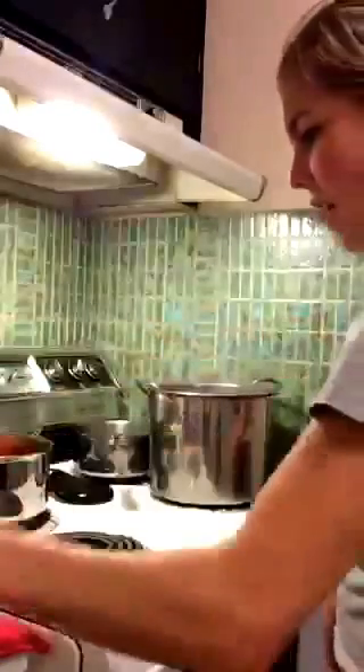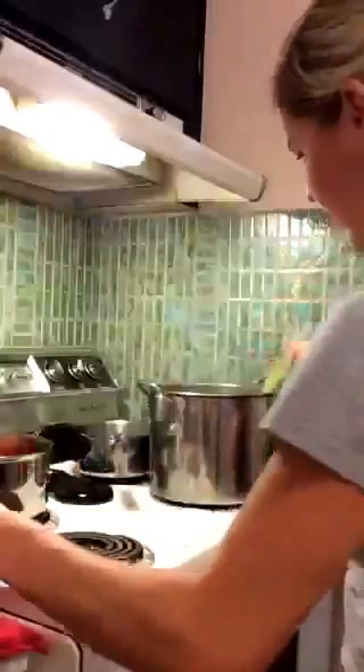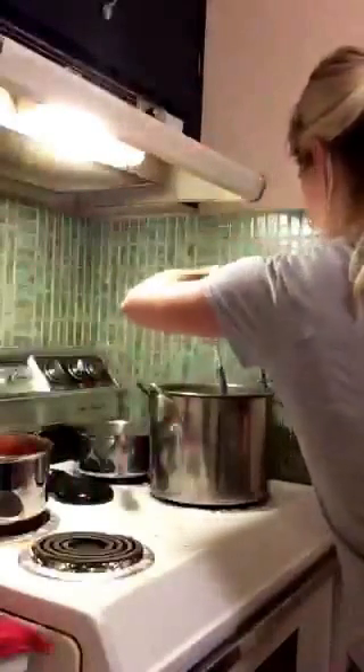Just set it on top and screwing the lids on fingertip tight, which means not crazy, crazy tight. You don't have to get super strong, but just kind of tight is what you're going for — as tight as you can do with your fingers. And then I'm using my tongs to sink it into the water bath of boiling water.